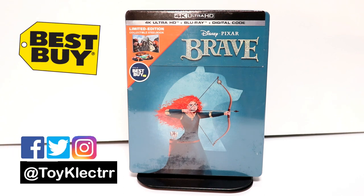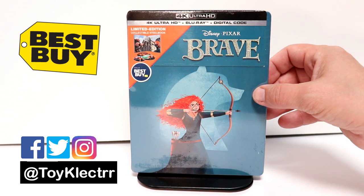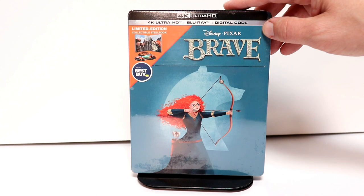So today I received my copy of Brave. This is the Best Buy Exclusive 4K Steelbook. Now this does release on September the 10th. I was able to get it a day early, so I wanted to take the time to show you what it looks like.